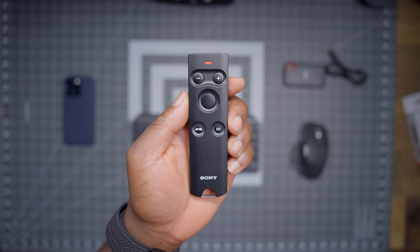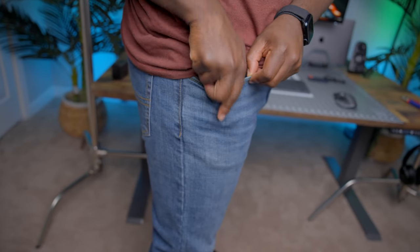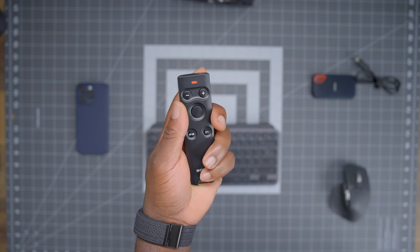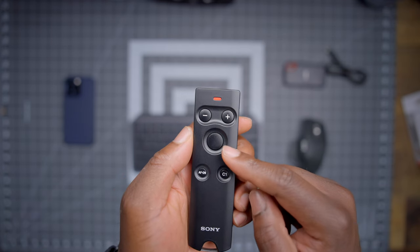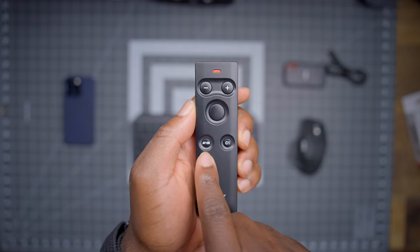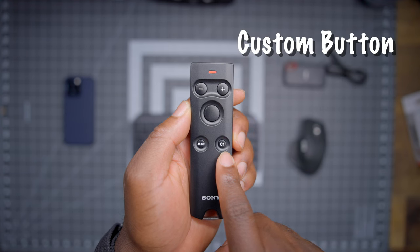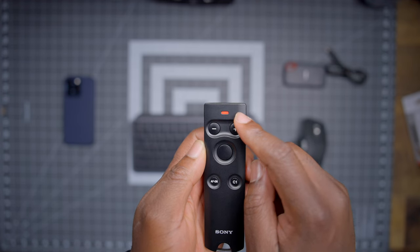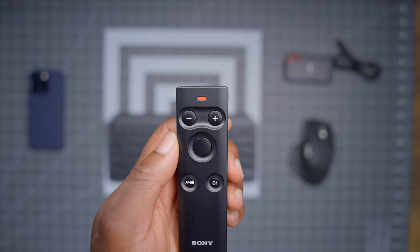And more. The Sony Wireless Commander — weird lengthy name for a remote — but it's small enough to fit into your pocket and gives you the most functionality you need at your fingertips. You have the plus and minus buttons for focus and zoom functions. Below that, you have the shutter button to take photos or record videos. Below that, you have the autofocus toggle button and a C1 button that you can customize on your camera. And at the very top of the remote, you have the LED indicator to show you when an action is actually registered on the camera.